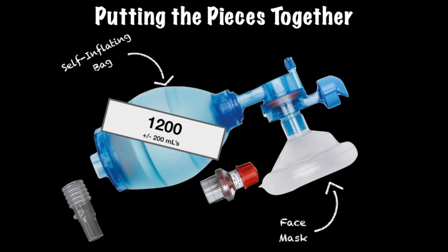Then there is the face mask, another absolutely essential portion of the BVM. This should have air within the portion of the mask that is placed against the patient's face. Some BVM masks have a reservoir to put air into if the mask has been deflated.